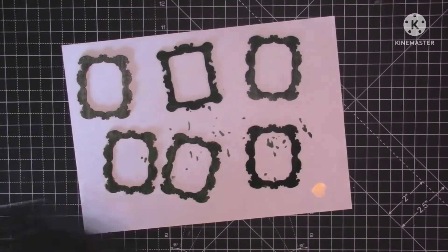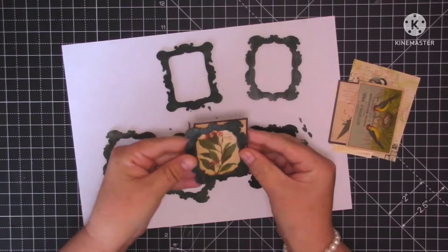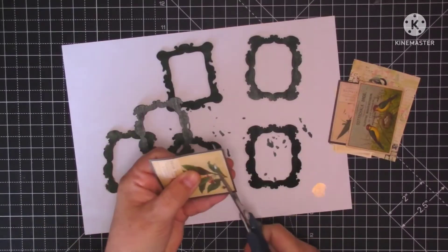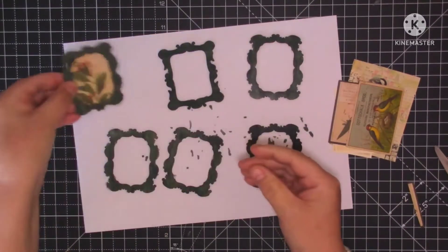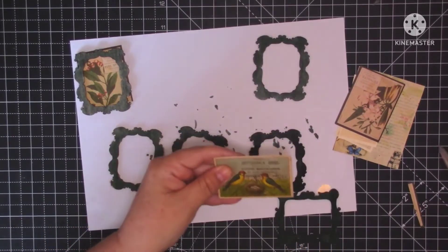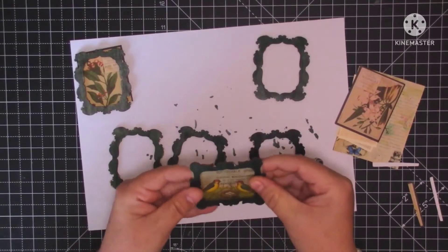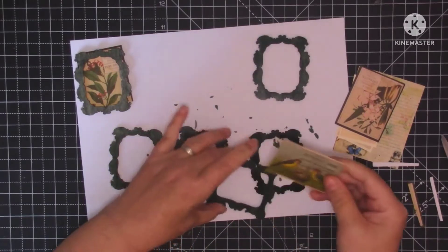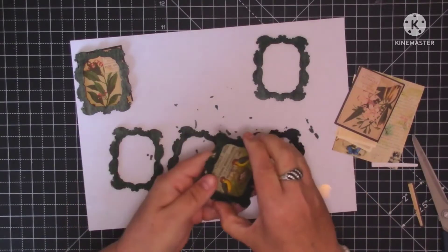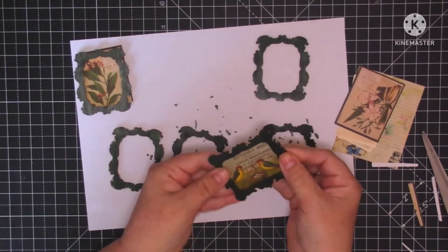I've chosen five little images from my stash to put behind my frames. I'm just trimming them down to size — I need to take a little bit off the bottom of that one, and this one needs a bit off each side. I've got a cupboard at the side of my desk that I never go into, full to the top of all different kinds of wooden embellishments. I thought it's easier to cut the images now rather than after gluing the frames down — it would be quite fiddly to cut around the shapes.